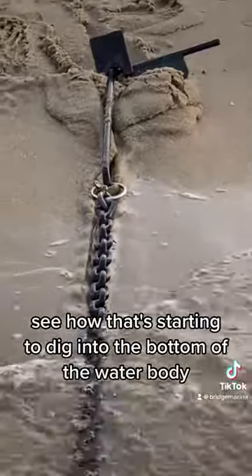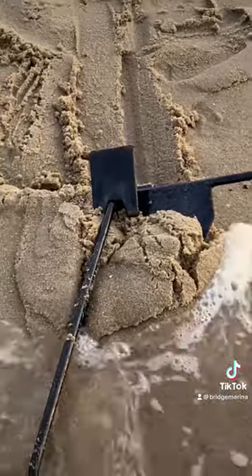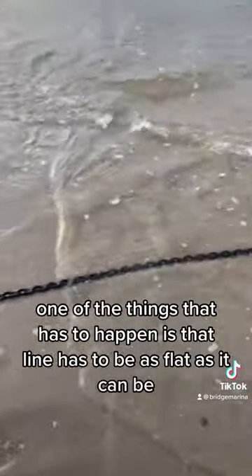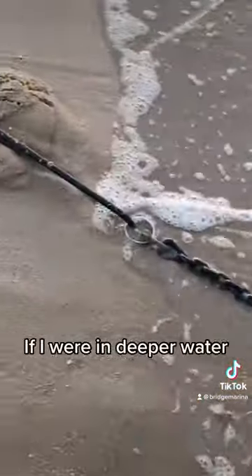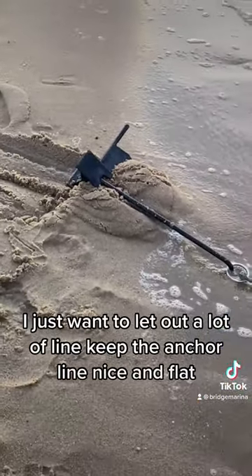See how that's starting to dig into the bottom of the water body. And that's how it works. One of the things that has to happen is that line has to be as flat as it can be. We're in zero feet of water so that's really easy. If I were in deeper water, I'd just want to let out a lot of line to keep the anchor line nice and flat.